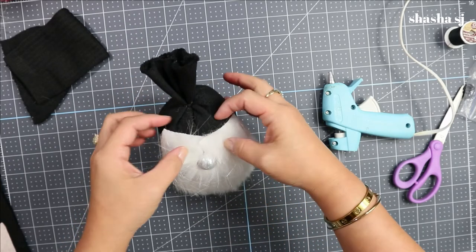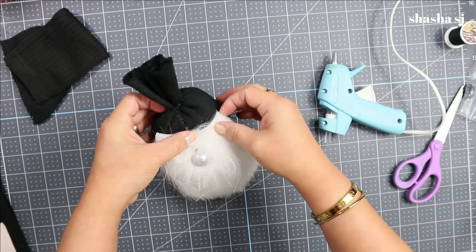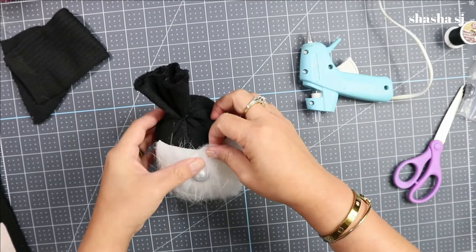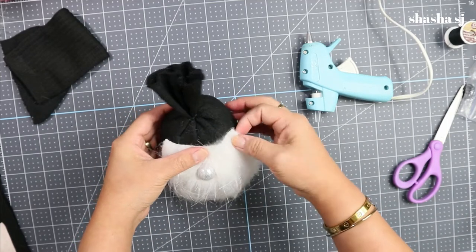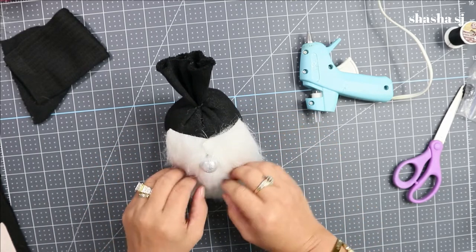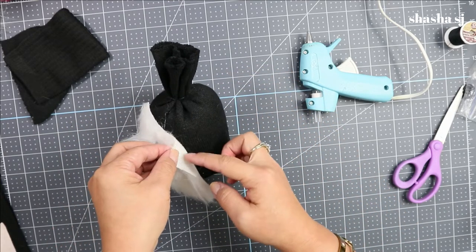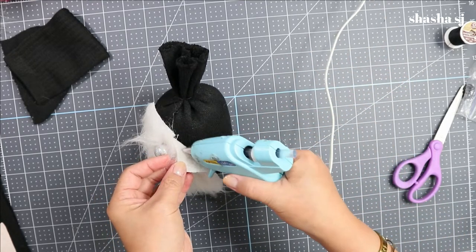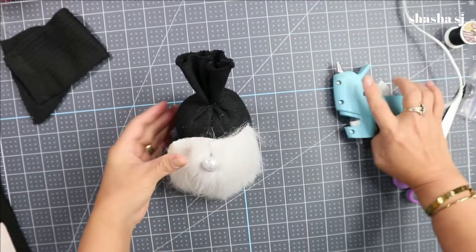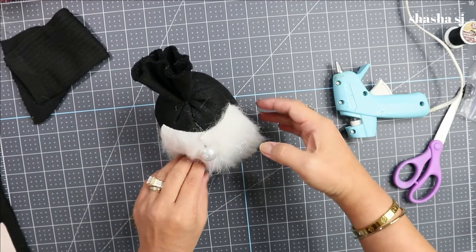We are going to glue the beard below the gnome's nose — put a lot of glue below the nose. With this U-angle, tuck the beard below the gnome's nose. You can secure the top so it's not moving. You can also secure the floppy sides down, and even though it'll be covered by a hat, you need to secure everything so it looks more polished.